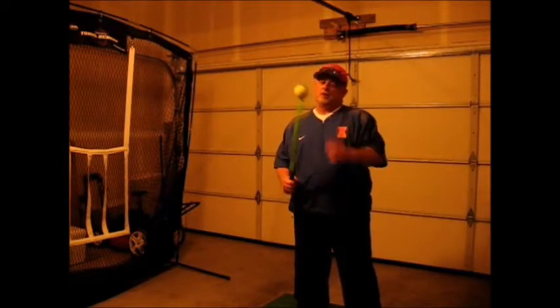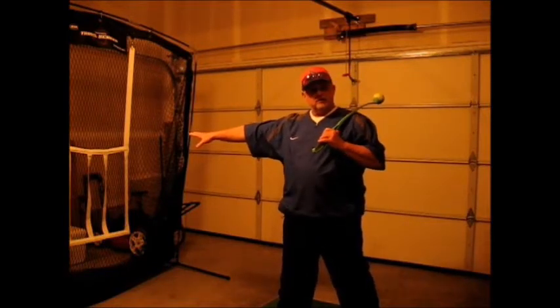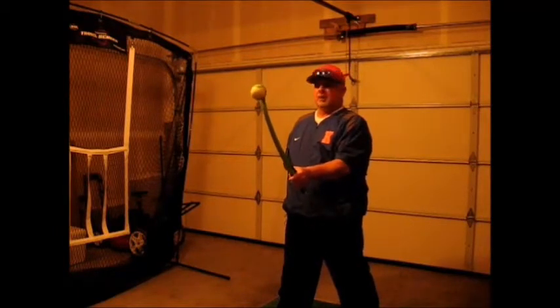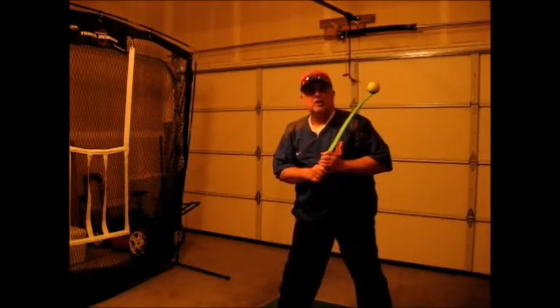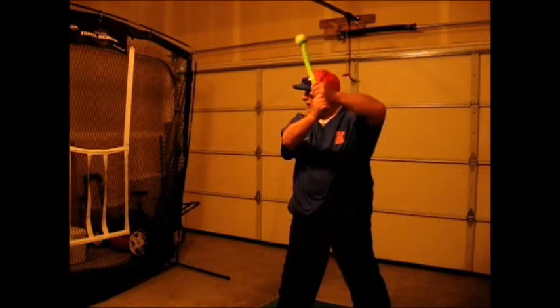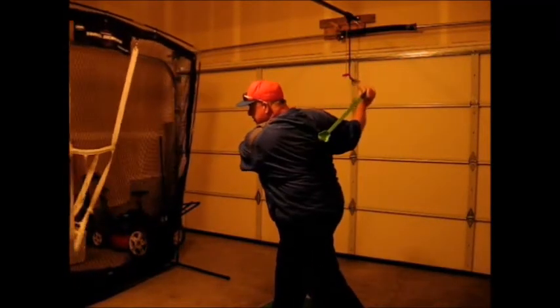We're going to take our hitting stance and aim for a target forward of us for the ball to go through. We take our normal batting stance with the ball in the retriever position pointing away from our body, and we're going to take our normal swing. We get into the stride position, which can be around 33 inches or so — about the same stride length as your baseball bat — and we're going to work on a target in the center, simply throwing the ball to the target.